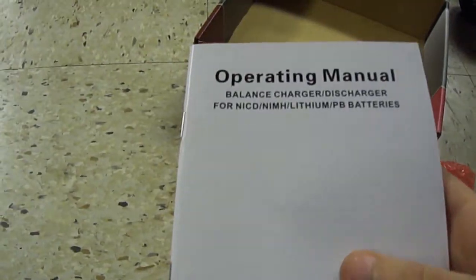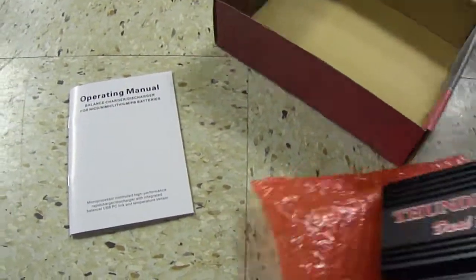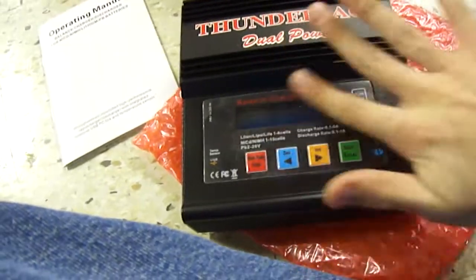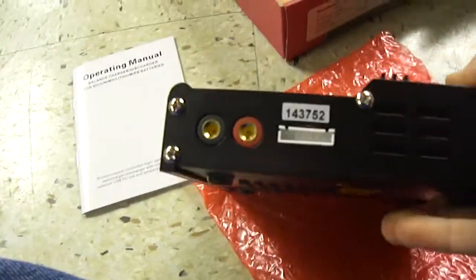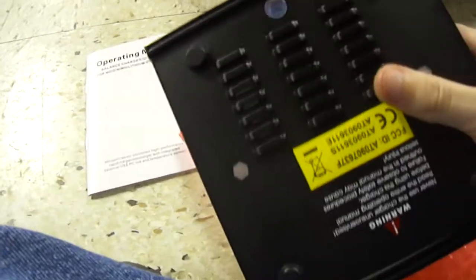And finally the charger and the instruction manual — I'll get into that in a sec. The body is totally made out of aluminum. It's got cooling holes. Looks pretty nice, has a nice design.